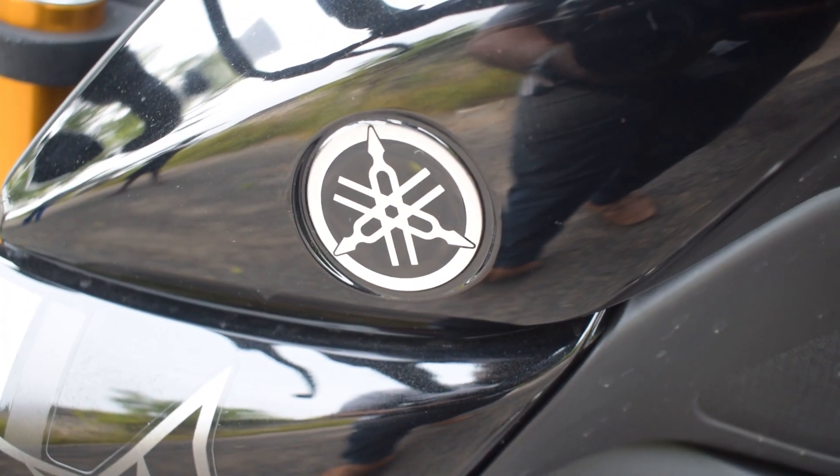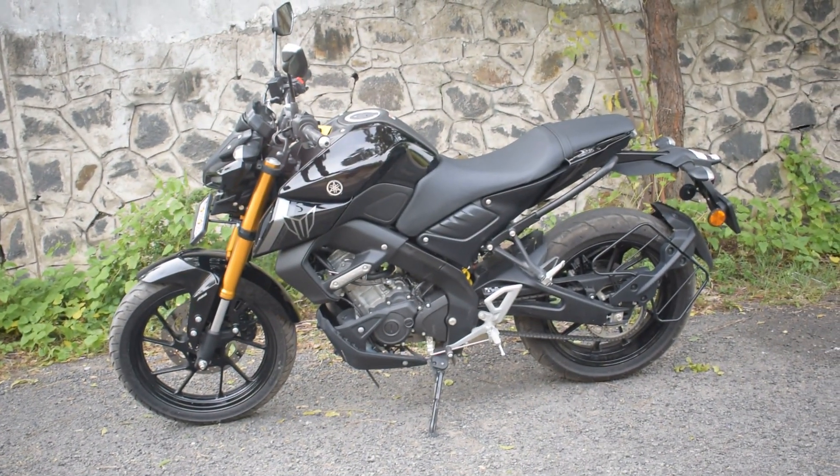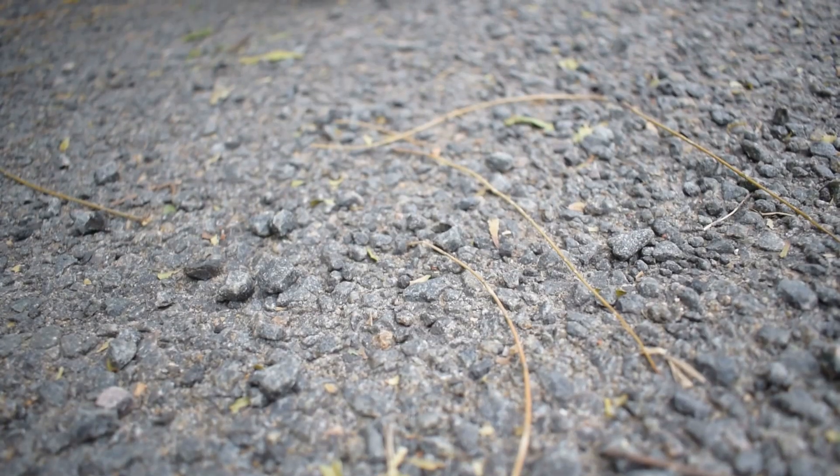The model is 7,500 rpm. The model is BS6. Fuel injection is used for petrol. The mileage is 45.5 km per litre, and the other model is 46.5 km per litre.